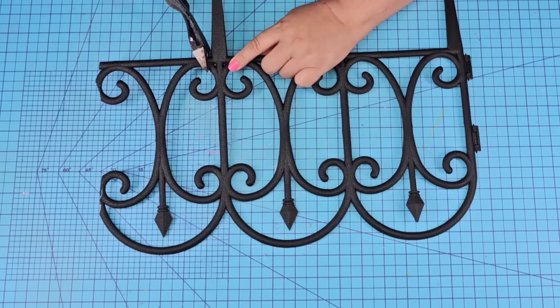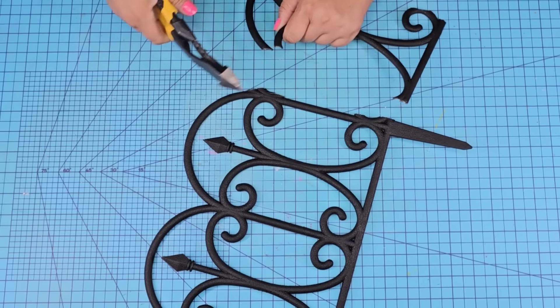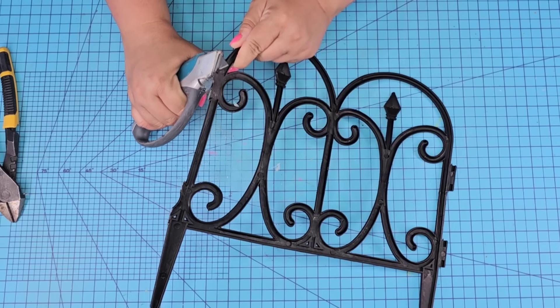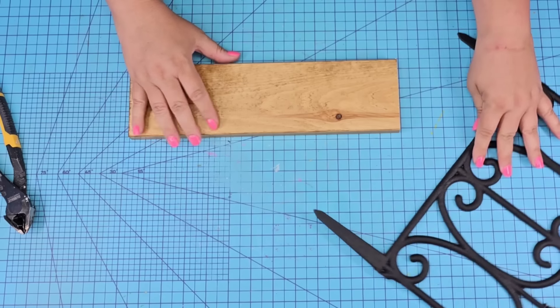I'm going to remove that excess panel and just keep two of them. On my last video I created a little decorative chair that you can use for your decor. This one I am going to show you how to make a cute little decorative bench. I used my wire cutters and my blade knife to remove any excess from the side and make it as smooth as possible.